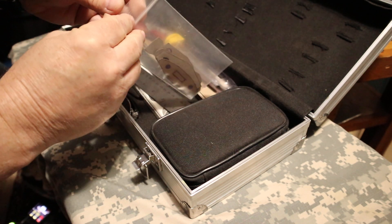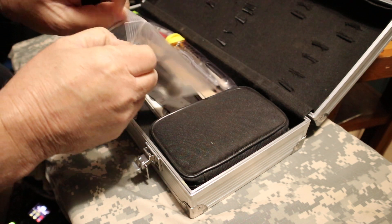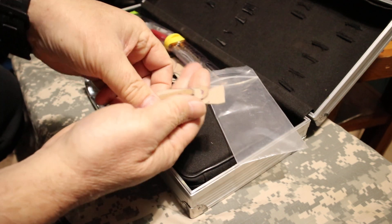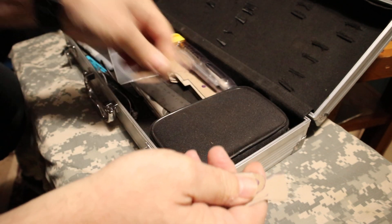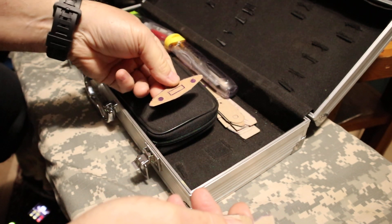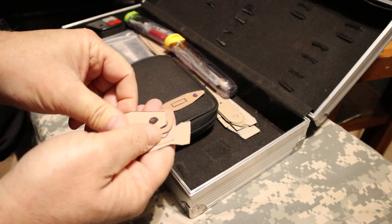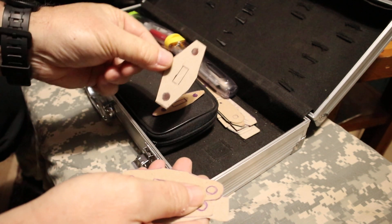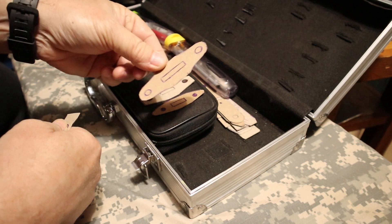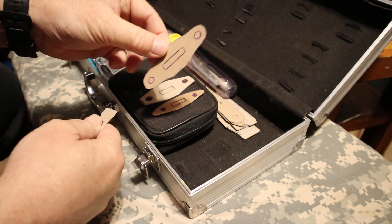I made some custom knife handguard templates. These are all the templates I'm going to make. This is for my SOG 5th Special Forces. I've got an EOD handguard template. This one is off the UC — no, this is not the UC-213.